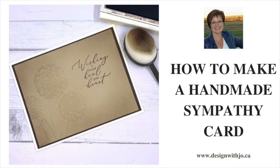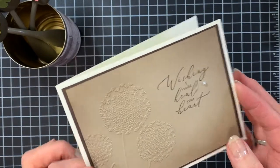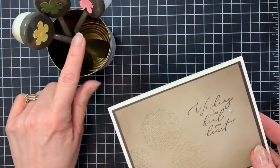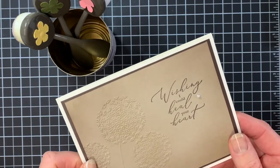Hi Paper Crafters, welcome to another Design with Jo video. I'm Joanne Rogers, a Stampin' Up demonstrator in Central Alberta, Canada, and I've been designing with you in mind since 1999. Today we're going to make a really quick and simple sympathy card. This is a project that uses embossing and also uses our new blending brushes, and I want to show you how you can use those for a really quick but beautiful card. So let's get started.